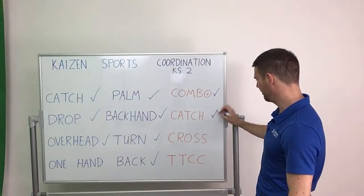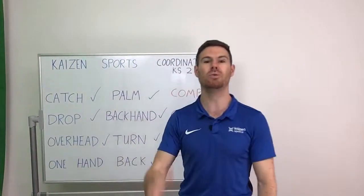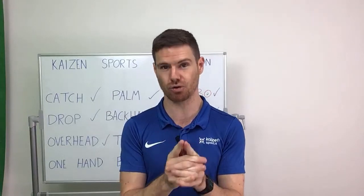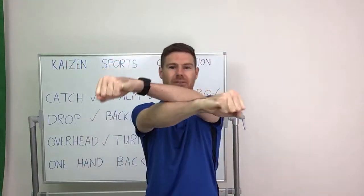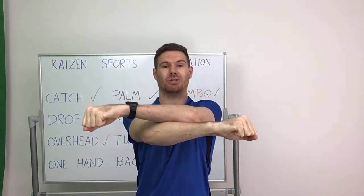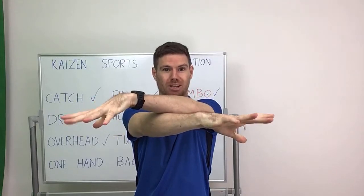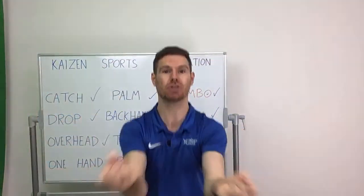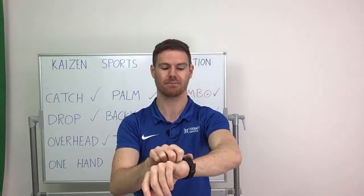Next one we're going to do is cross — and for cross, you need two separate pieces of paper. If you haven't got a scrunched up second ball, go and get one now. All you're going to do is hold a ball in each hand. Like the title suggests, cross your hands. You're then going to drop both balls, and while they're falling to the floor you're going to uncross your hands and try and catch both of them before they hit the floor. Two minutes, go.